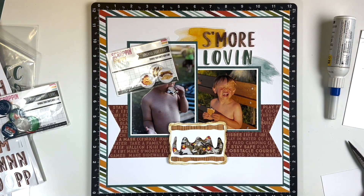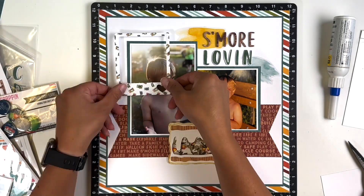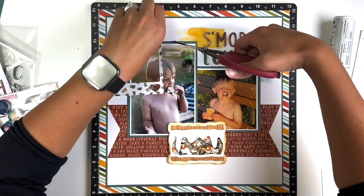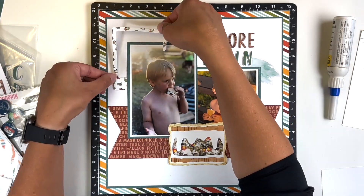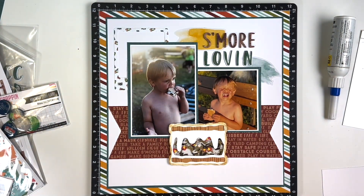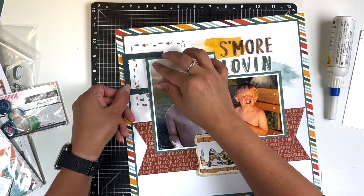I blended the outside edges of the s'more with Brushed Corduroy Distress Oxide — I didn't like how stark white it was against the white paper, so I added color around the edges. I also remembered I have some s'mores and camping flares from Scrappin' Happy Studio, so I'm including a couple of those. The ephemera pack for the Cabin Fever collection has frames, so I decided to layer those at the top left to fill that space and use them as a base for a cluster.